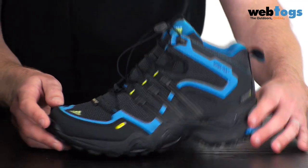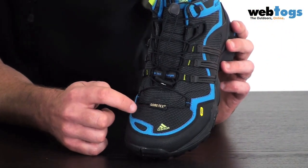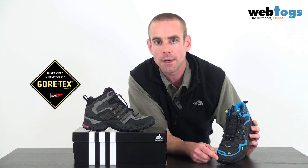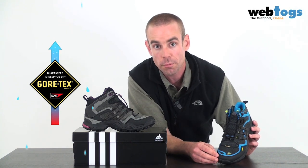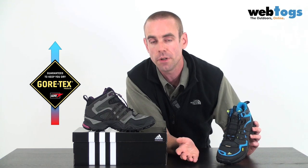Something else that we can't see, although we've got the label here, is the Gore-Tex membrane. The Gore-Tex membrane inside these boots is going to keep your feet dry — it's completely waterproof, but at the same time it's also breathable. So it's going to let the sweat out no matter where you're hopping around, keeping your feet comfortable at all times.